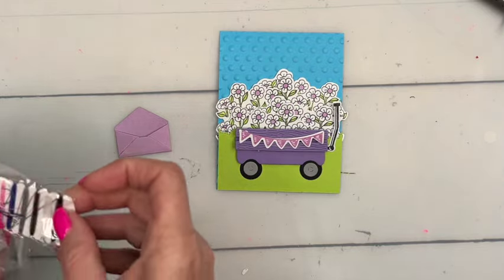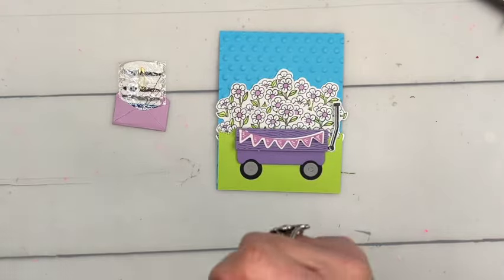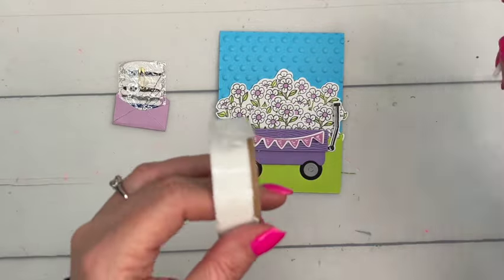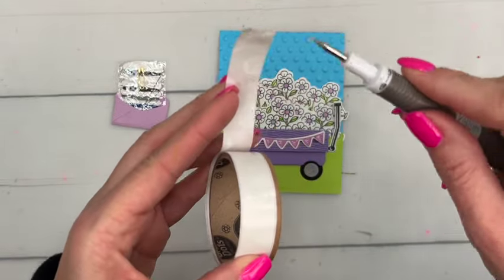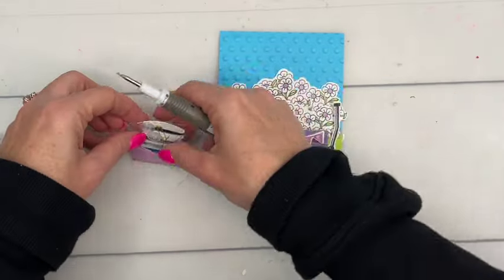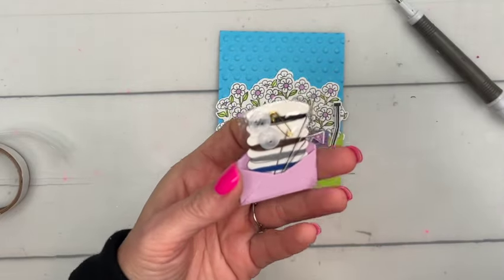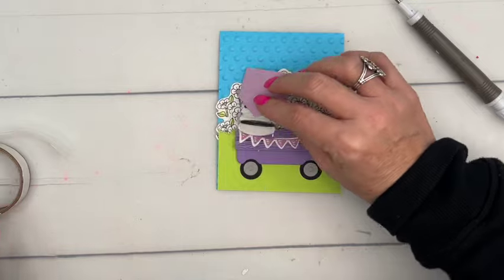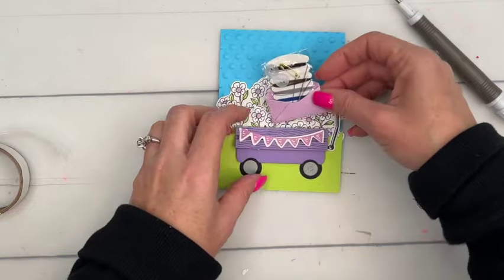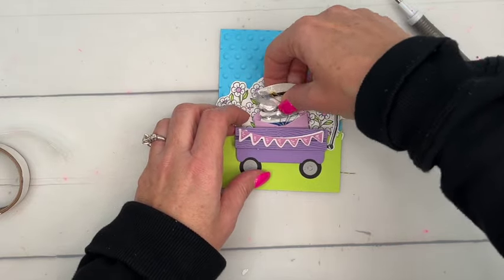The envelope should be dry now. I'll take one of my little sewing kits — good thing I've got about a hundred of them! I'll place it in the envelope. I don't want it permanently adhered but I don't want it to fall out, so I'll use a glue dot right there so it's easily pulled out but won't fall out. Add a dimensional and tuck that in.